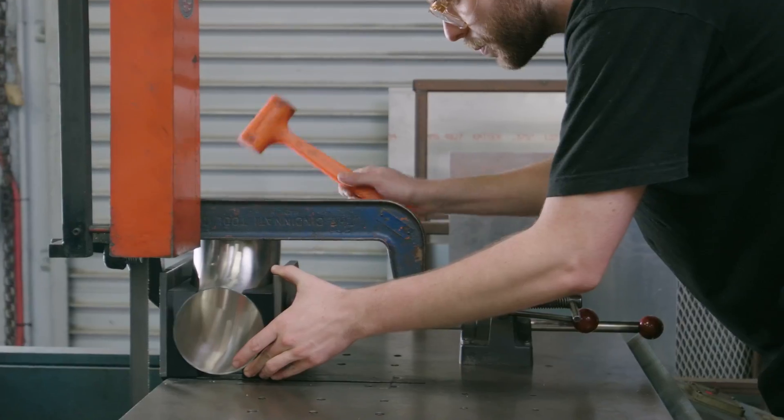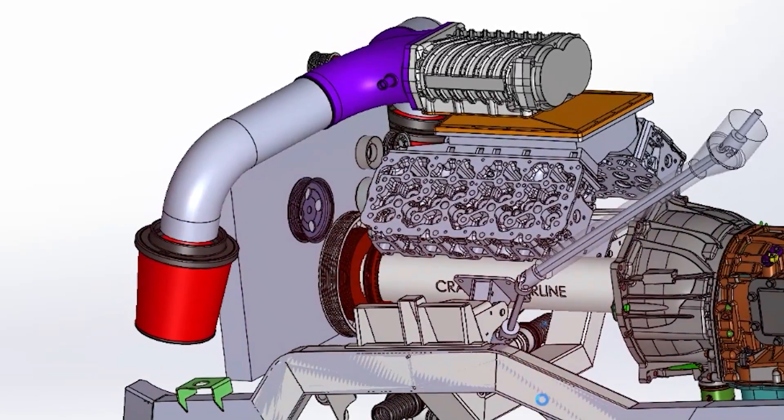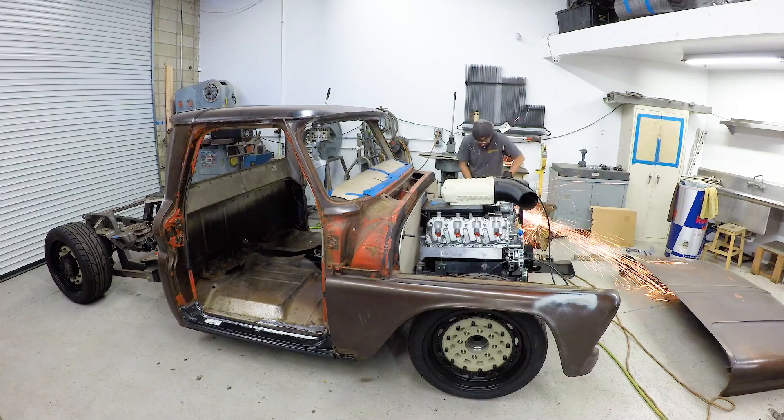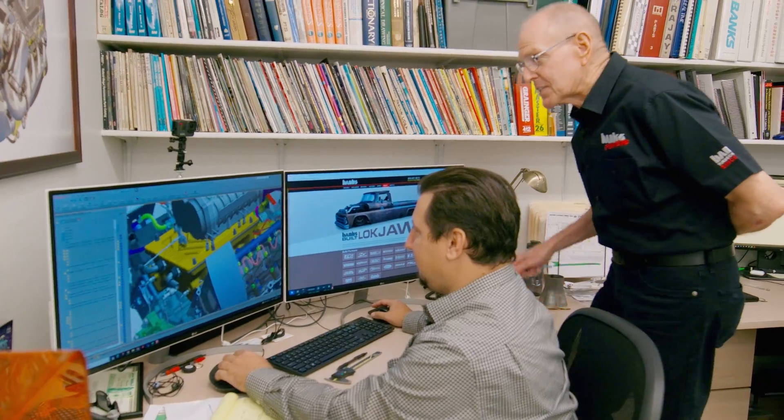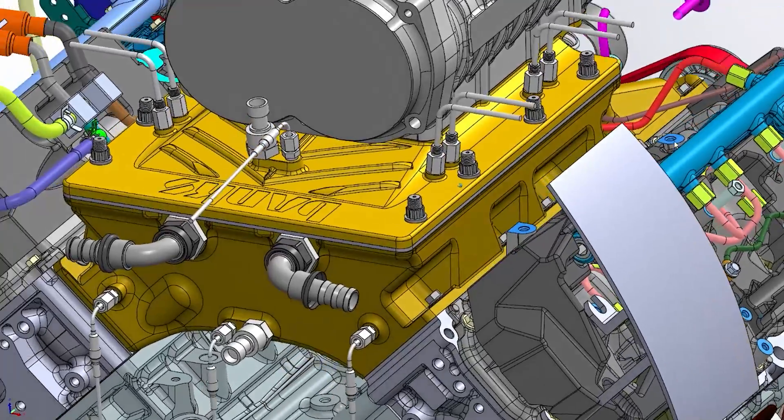Eric doesn't have much time to finish the intake tubes that feed our supercharged Duramax. We're in a hurry to get them up to Sean at Empire Fab. And I check in on Matt's progress on the intake manifold and nitrous placement.